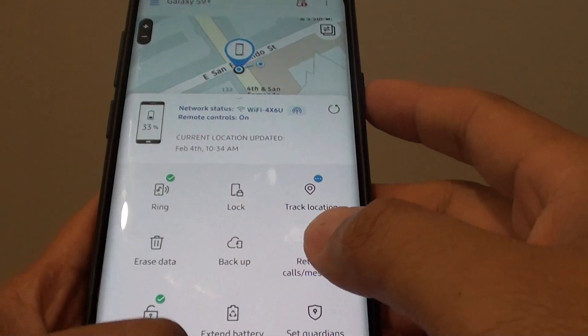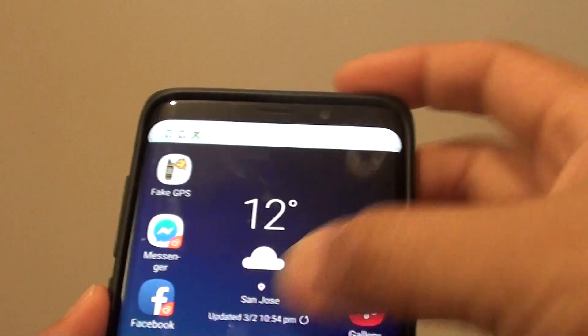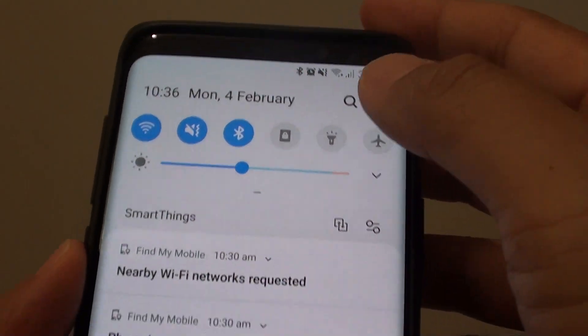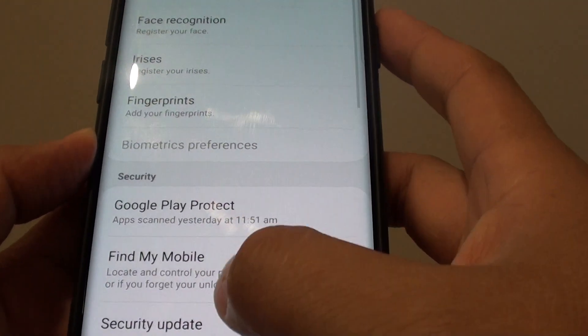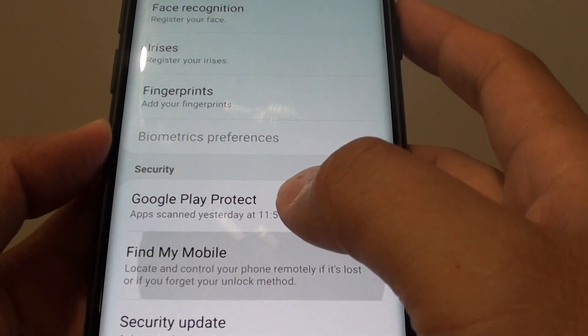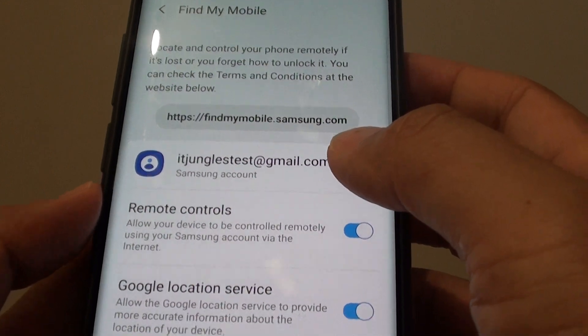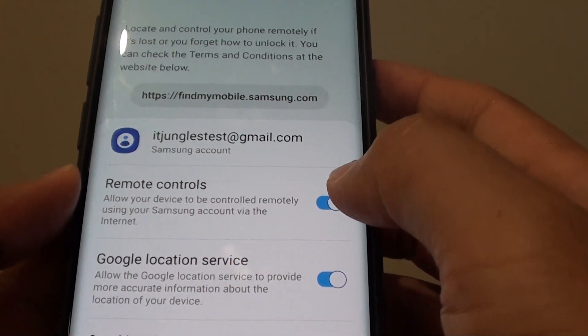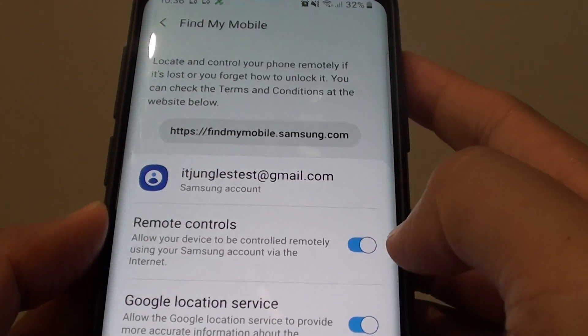To do so, one of the things you need is to have Find My Mobile turned on. It is in the settings — tap on Biometrics and Security, then tap on Find My Mobile. If you have already signed into a Samsung account, then remote controls should already be turned on. So for this to work, you need to have remote controls switched on.